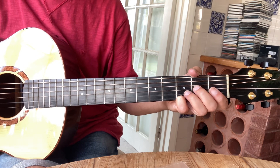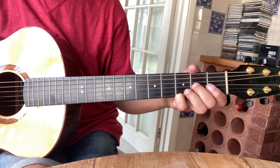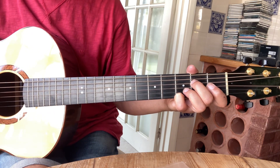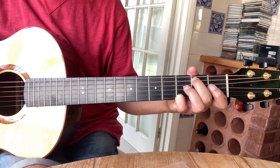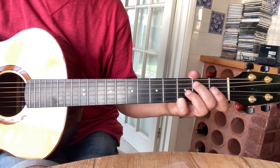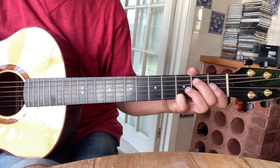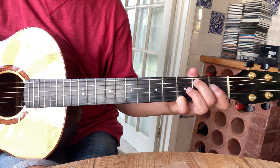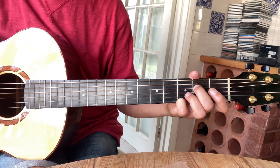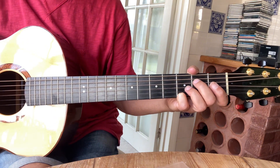The 4th part starts on 2 on the 3rd string — so it's 2 open, go to 2 on the 4th string, 2 on the 5th string, 4th string open. Then the 5th part is open 4th string, 2 on the 5th, open 4th string, 2 on the 4th string, open 3rd string. So it's the same as the first measure.